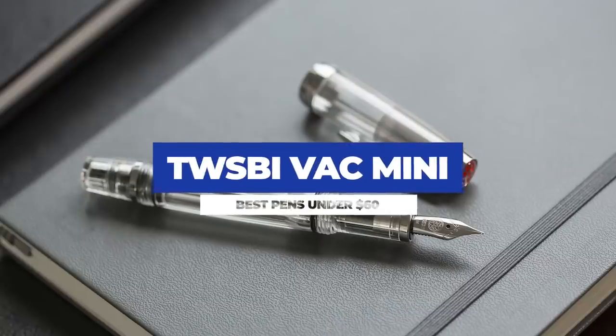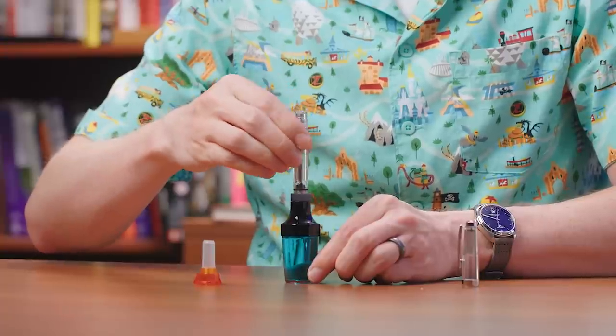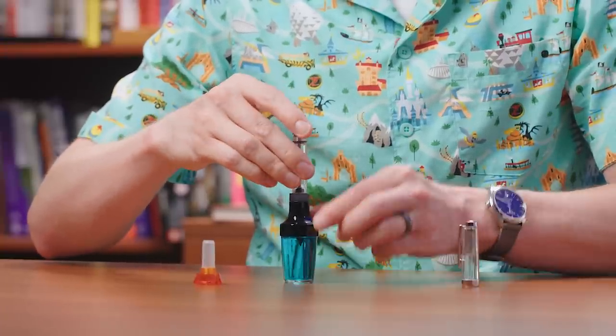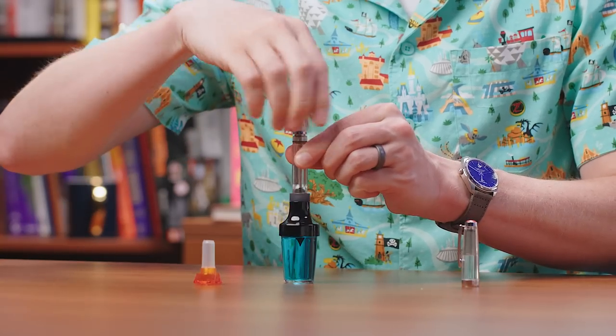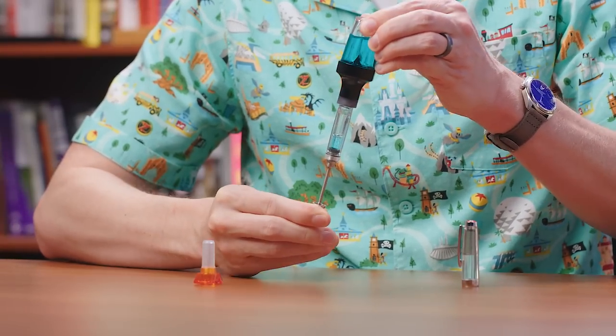One of the most fun ways to spend $60 on a fountain pen would be to pick up a vacuum filler. The Twisby Vac Mini is a great choice for a few reasons. You get the heavy-duty ink capacity of an internal filling pen while also getting a fairly compact one. Using a vacuum-filling fountain pen is fun and practical. My favorite thing about this pen is that it works amazingly well with Twisby's Vac 20A inkwell. You can fill the Vac Mini from a bottle or sample, but the inkwell actually allows you to thread the pen onto the opening, flip it upside down, and then you get that reservoir totally full — and you feel like your entire life has been leading toward that singular victory. Nothing can stop you now.